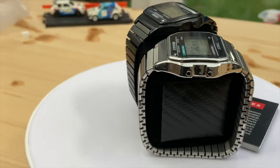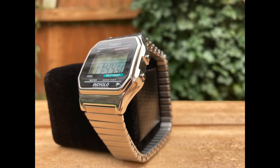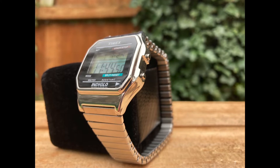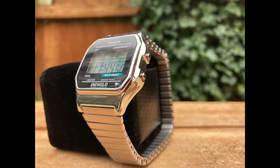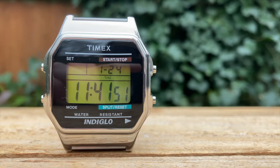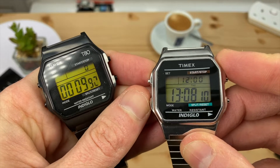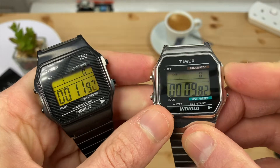The expander bracelet is available in two sizes for up to a 7-inch wrist, or get the larger bracelet that will fit up to an 8.25-inch wrist. You can also get this watch with a gold color finish. Both watches have a 24-hour chronograph with lap and split times, month, day, and date calendar.